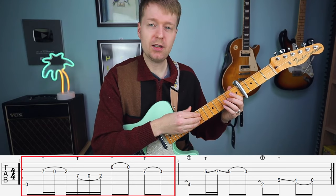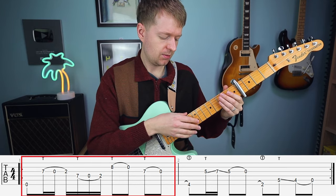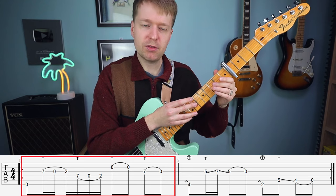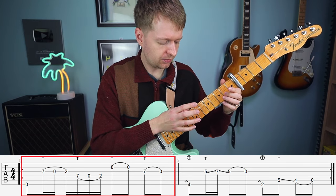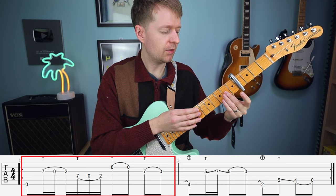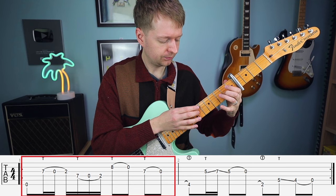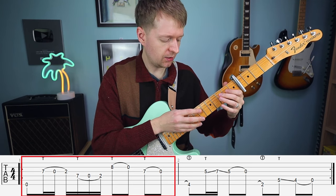So I quickly played the first part of the riff. We're going to hit the ringing notes and then use your middle finger to hit the seventh fret, pull off, and then hammer on with the corresponding middle finger here on the second fret. Then repeat the same thing again but this time using the index finger on the D string.